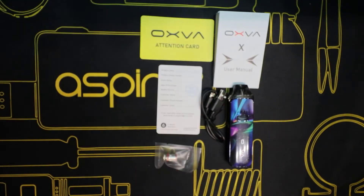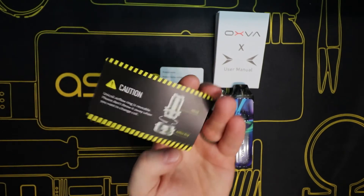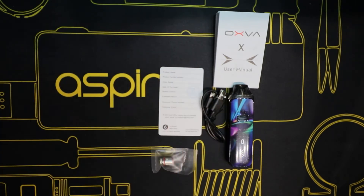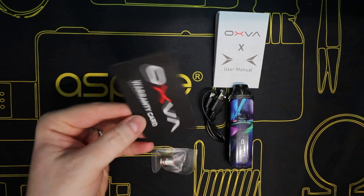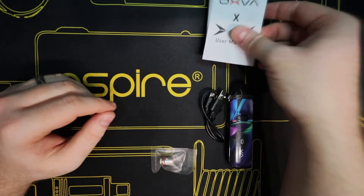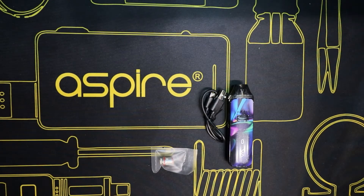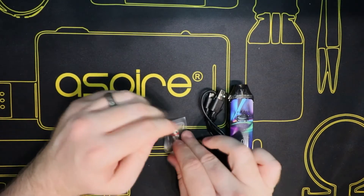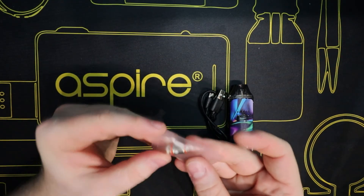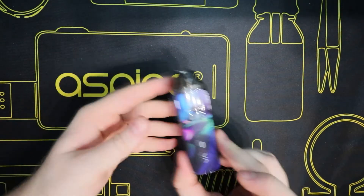You also get an Oxford attention card which tells you all about the UNI coil and the airflow ring, you get your warranty card, your user manual - a fold-out one, and we love a good fold-out user manual. You get your spare 0.5 ohm coil, your micro USB charging cable, and the Oxford X device.